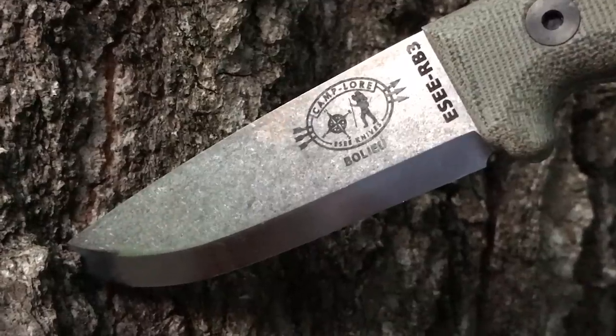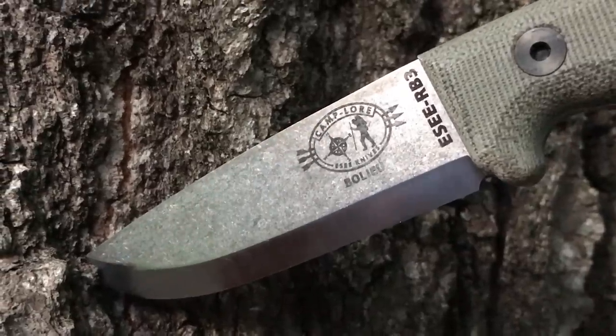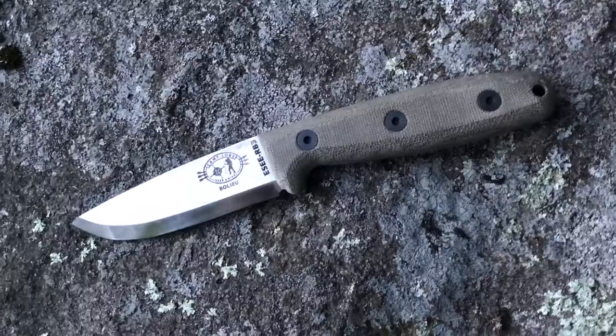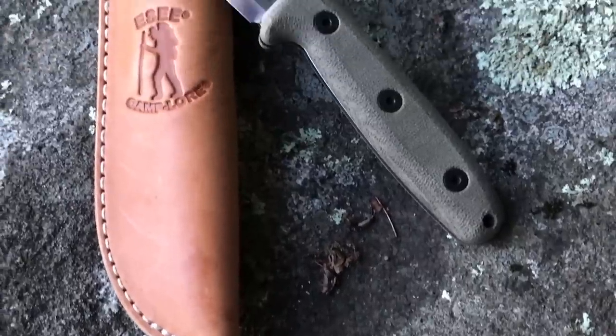Today I want to talk to you about the SE-RB3. I got this from Smoky Mountain Knife Works. Their website is smkw.com. There are links down in the description section if you want to head over there and pick up one of these knives.